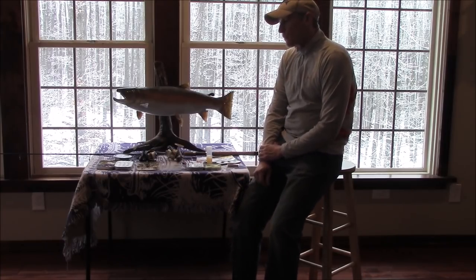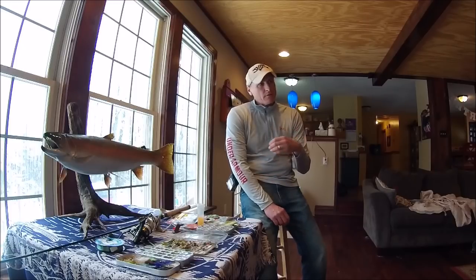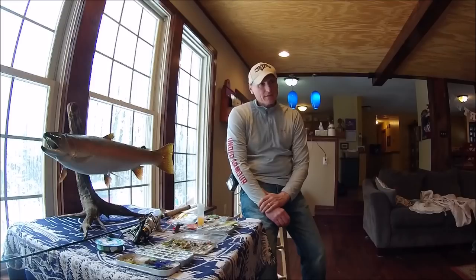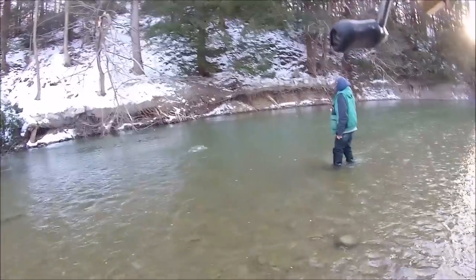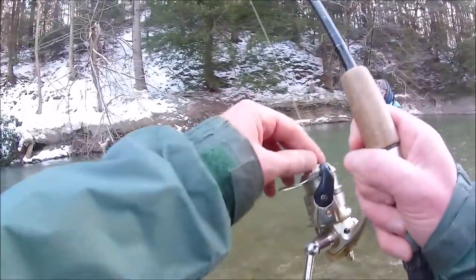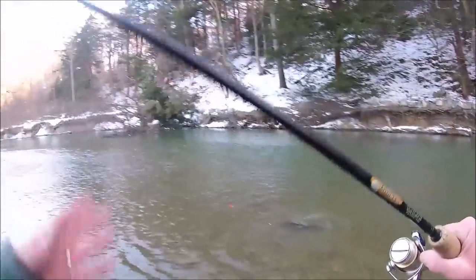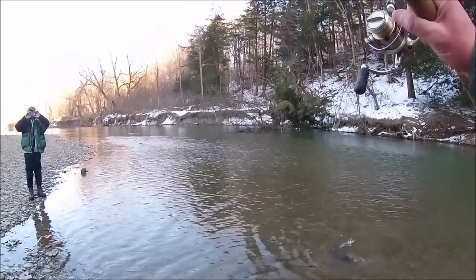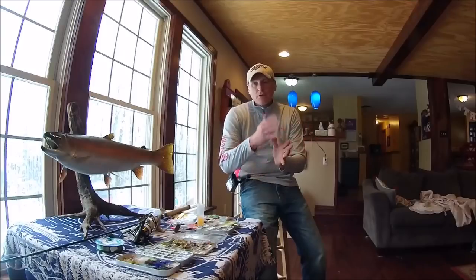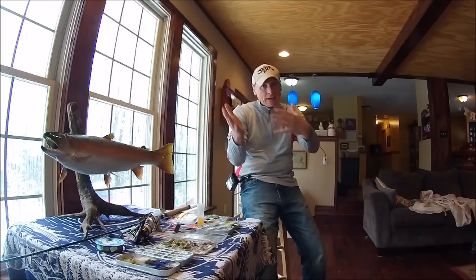Let's get into some specifics on techniques that work really well for steelhead. The first one is dead drifting — it's been the most effective and most common technique we use for steelhead, and we can do that without a float or with the float. The floats have helped in a few different ways. First of all, they keep you from hanging up on the bottom. With these blackbirds or fills, you have rubber sleeves and you can adjust them to any depth you want. It's also easier to mend your line when you have it attached to the float.